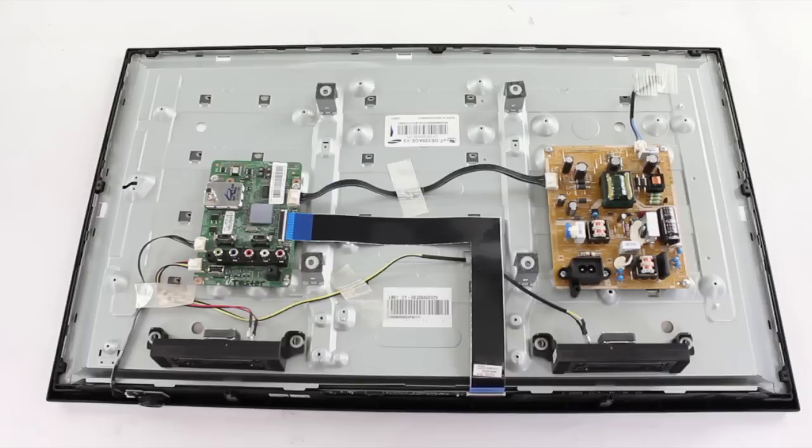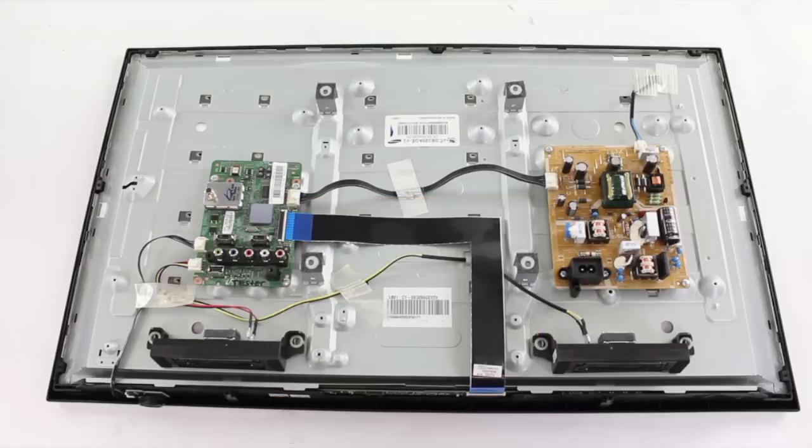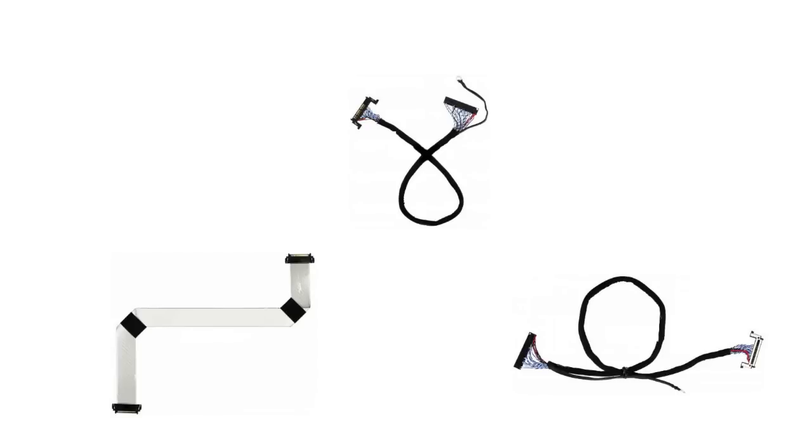If you see any burnt or damaged components, it is recommended to replace that board. If you do not find any damaged or burnt components, then you can also check the LVDS cable to be sure that it is seated properly and that there is no damage visible on it. Here is an example of what an LVDS cable looks like. If you do see visible damage to the LVDS cable, you can search your TV model number on our website to try and find a replacement.